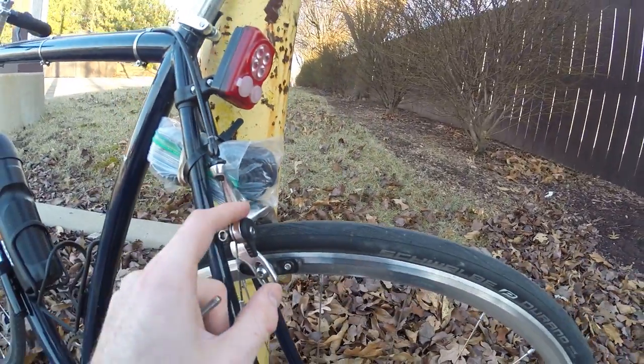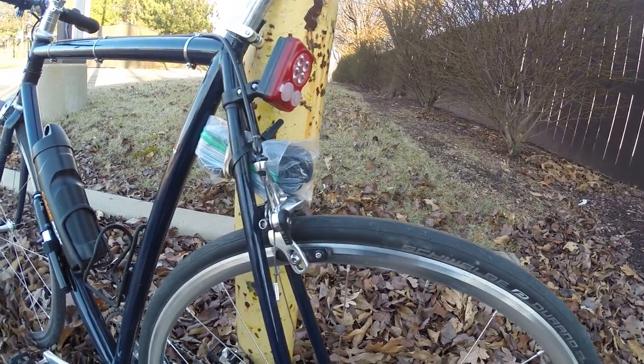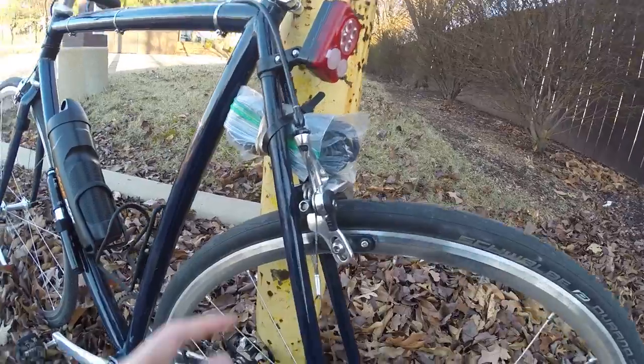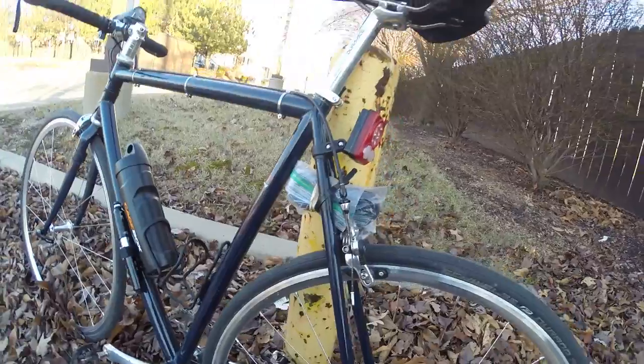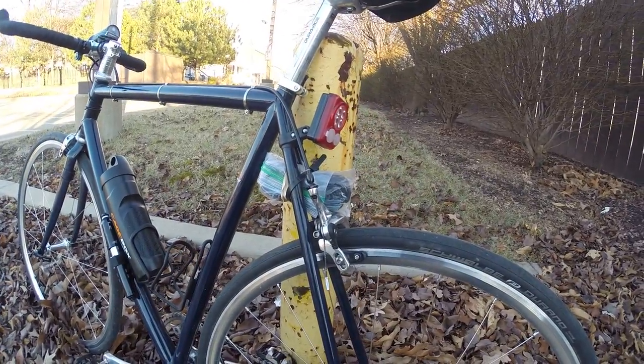It doesn't affect my brake — the road caliper there works really well. Just got to be careful. You really don't want this falling down. If it hits your wheel and falls in there, that could cause an instant crash, so you gotta be careful.